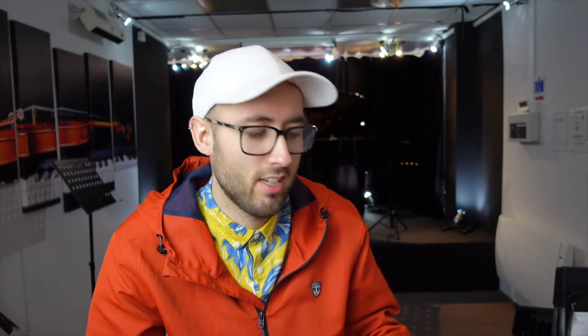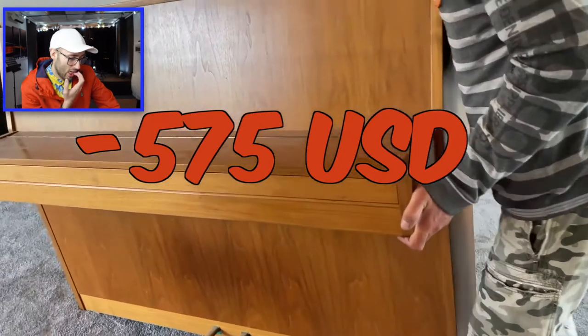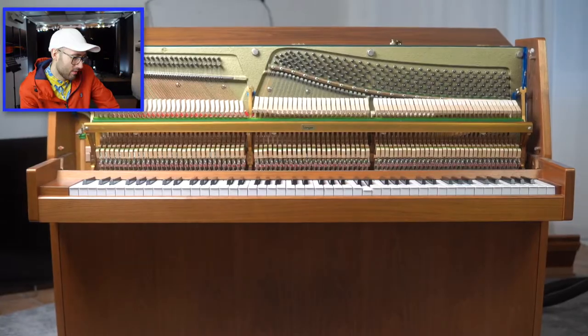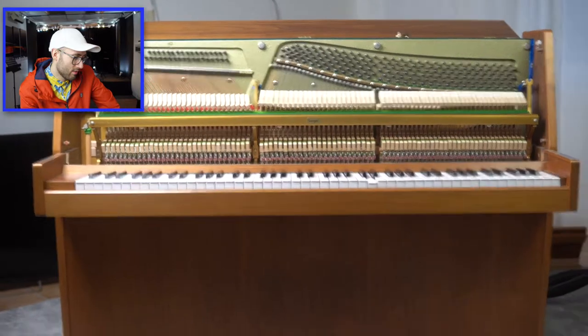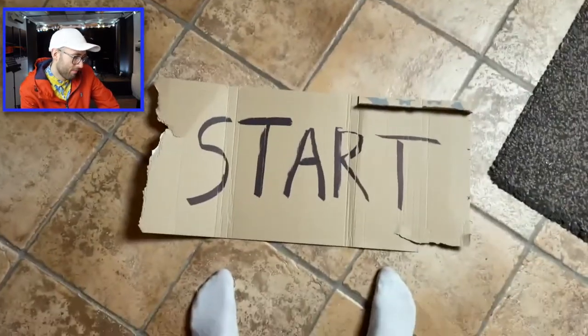They used to have candlestick holders on old pianos — I've seen a few actually — so any household pianos, it was so that you could see music. This Swedish piano is in pretty good condition for 575 USD. This piano definitely needs to be tuned so I guess that's pretty convenient.